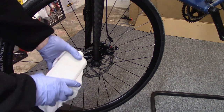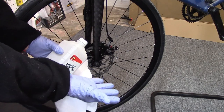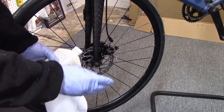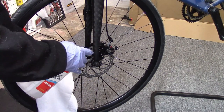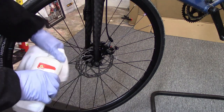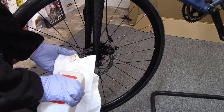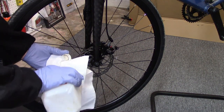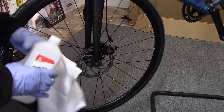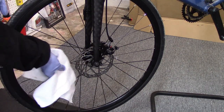So I'll give it a quick clean with some isopropyl alcohol and a microfiber cloth. I always wear gloves when dealing with the rotor or brake pads so as not to get grease from my hands on the rotor or brake pads, which will decrease brake performance. So we'll put a little alcohol on our cloth and wipe down the rotor.